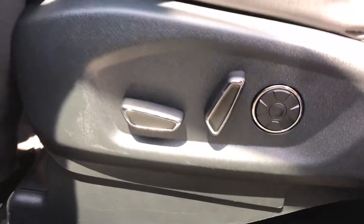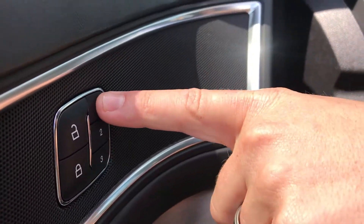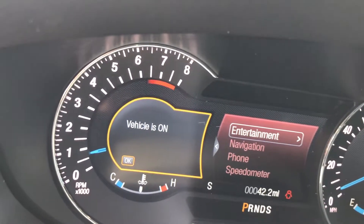All you're going to do is come over here. You're going to hold down the one, and you'll notice up here memory one is saved.